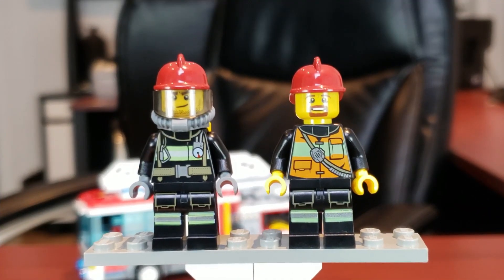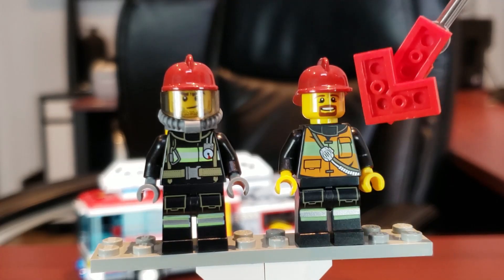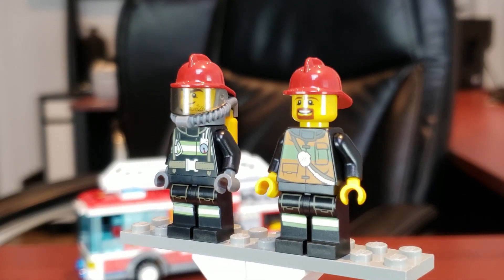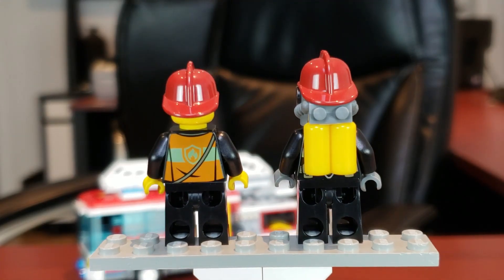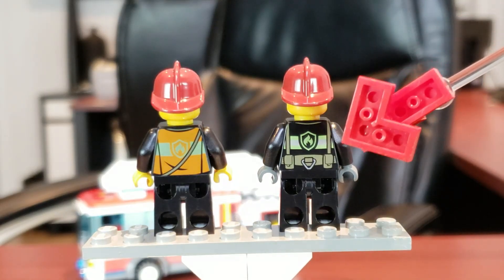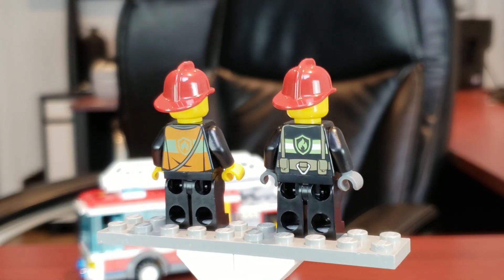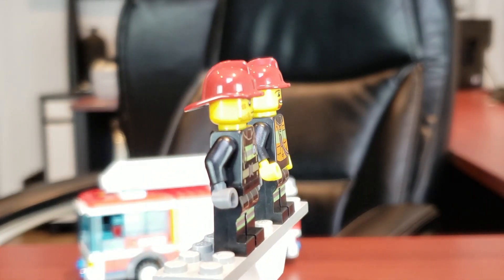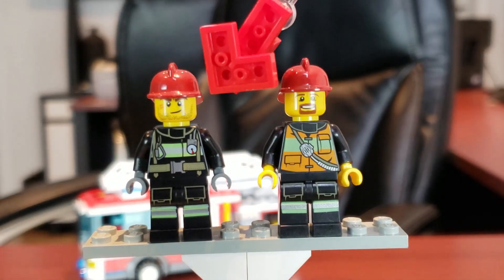Here we have the two figs that are included. You get two firemen, but what I love is that one actually has a full fire suit on and the other is a normal fireman. Turning him around, there's nice back torso printing, and with his backpack off you can see another little fire emblem logo. You can make him a normal fireman and then put his suit on.